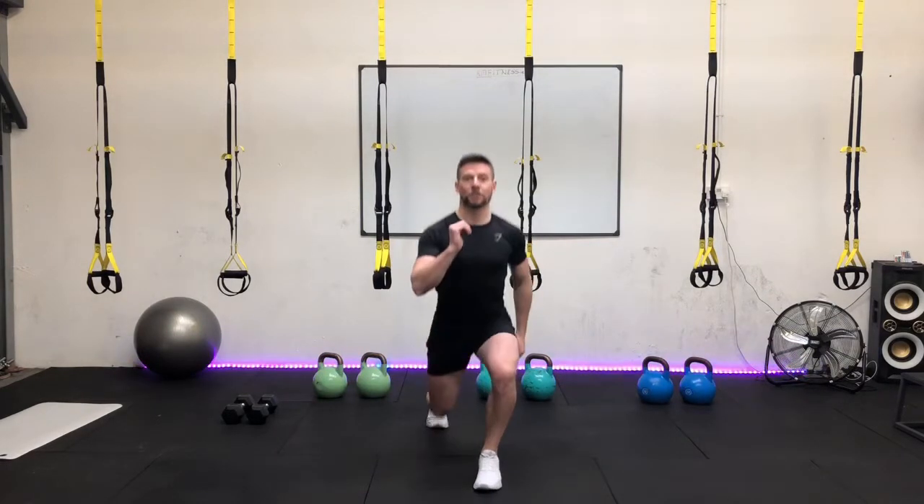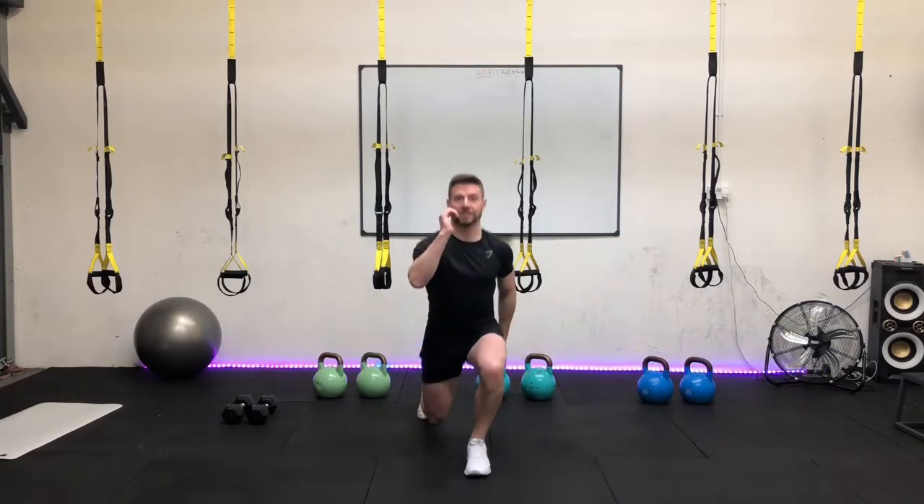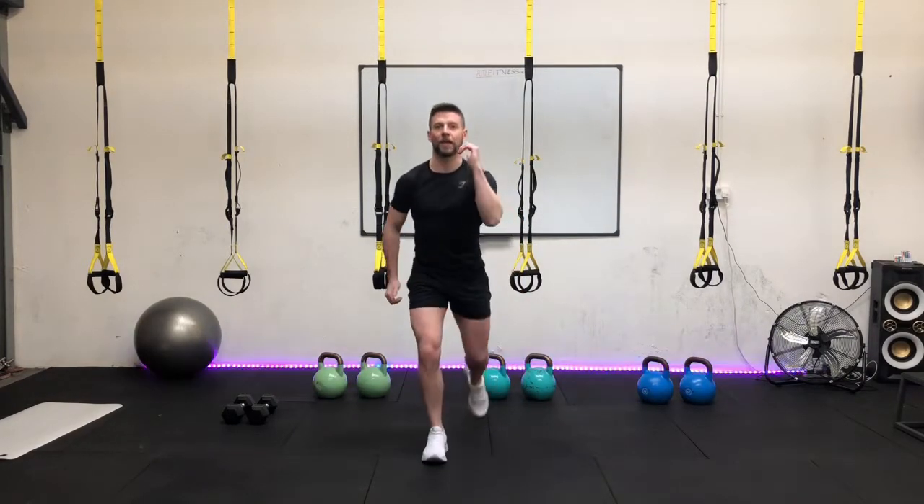Two seconds down, two seconds back up again. We're over halfway already guys, we're flying through this program. Give a good squeeze through the legs. Bring your arms in, alternating the arms to each of the legs. Keep that breathing — inhale on the way down, out on the way up. Five seconds to go guys, last couple of reps. In three, two, one. Finish that rep off, well done.